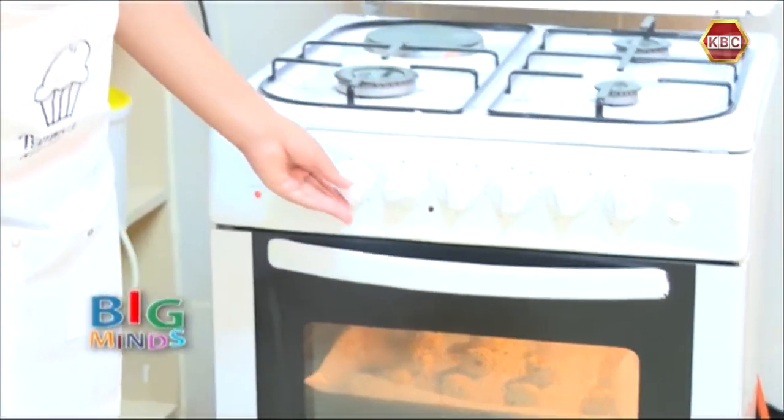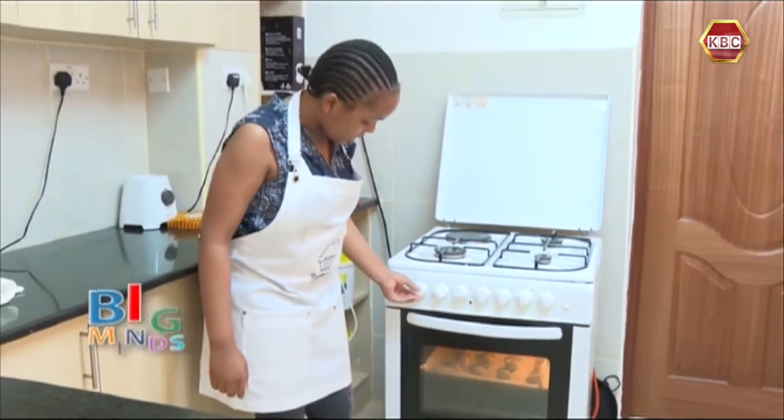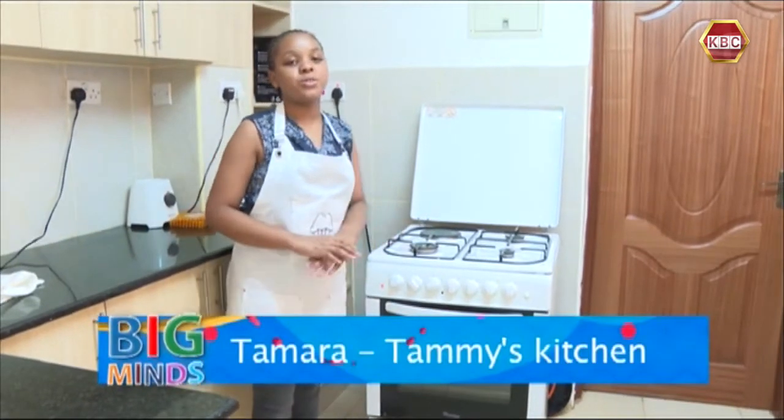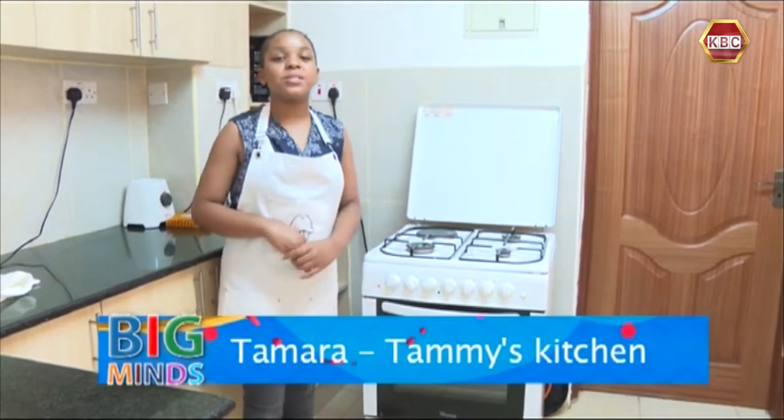We are going to bake them at 150 degrees for 20 minutes. 20 minutes is just enough for these cookies to bake, and I'm going to see you guys when they are done.